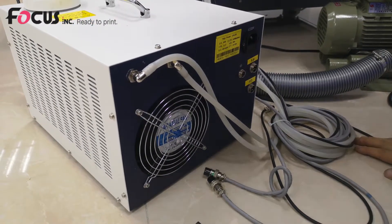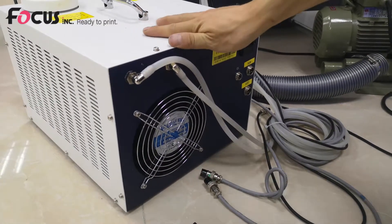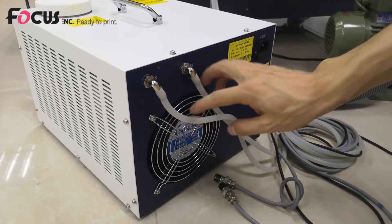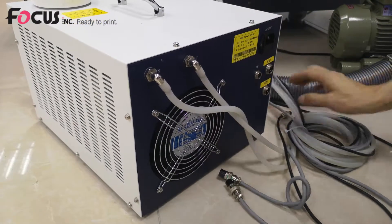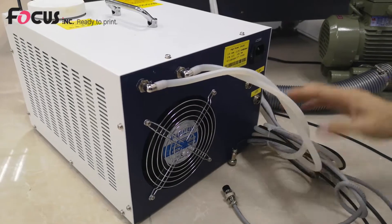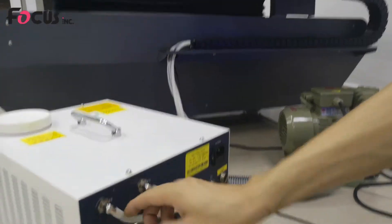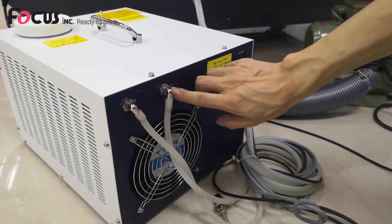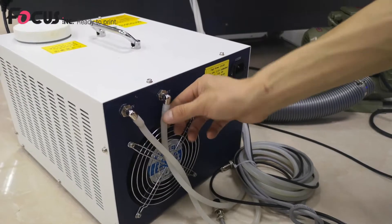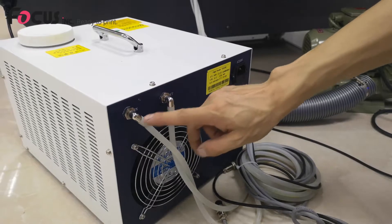Now I'll teach you how to install the UV control box. This is the back side of the UV control box. First, we find the water tubes at the left and right side of the machine and install them to the in port and out port. These two water tubes can be installed to any position.